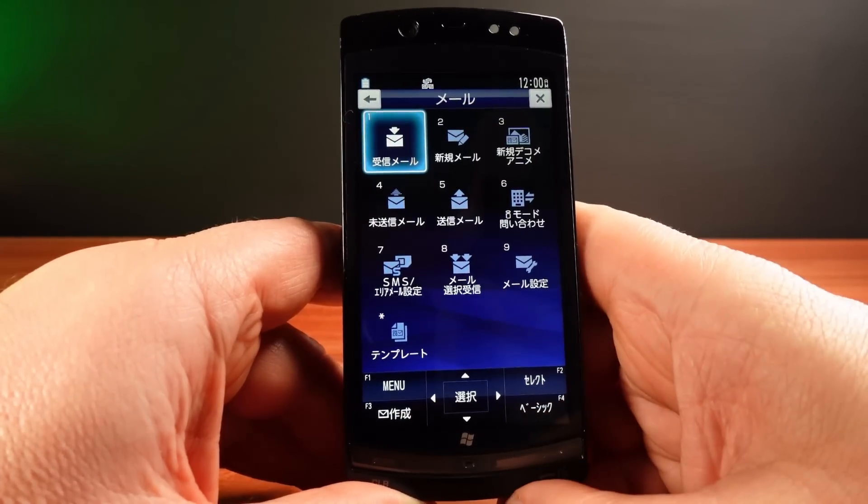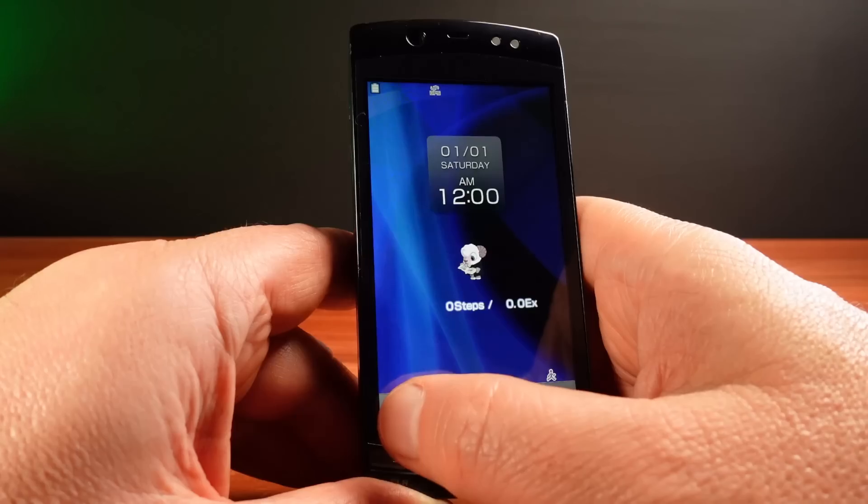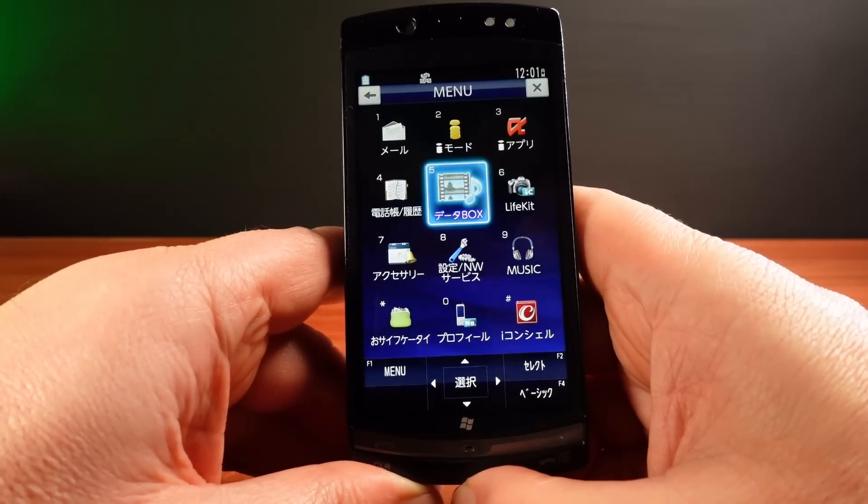While I do like the Japanese aesthetic, I can't actually read any Japanese at all. This phone to me feels like it's from another world.